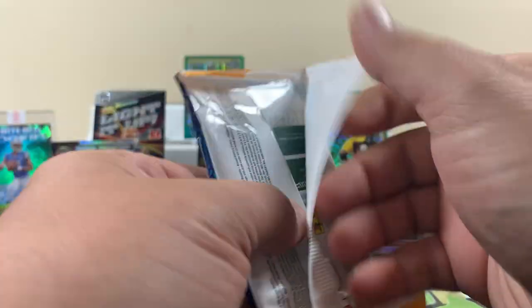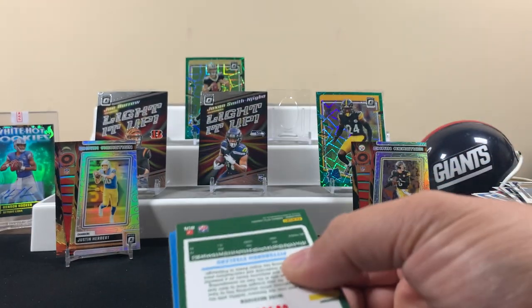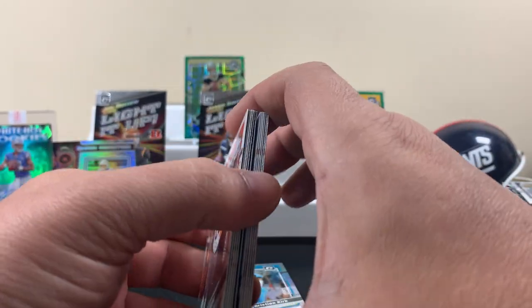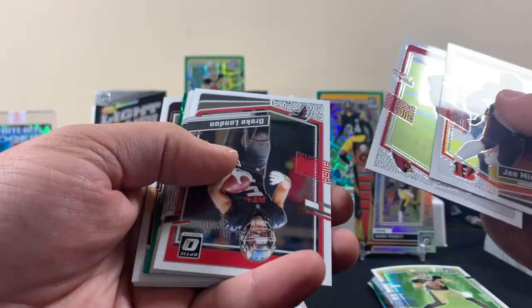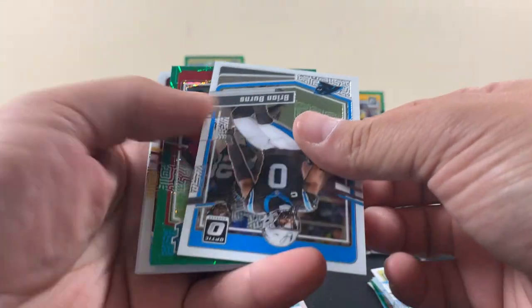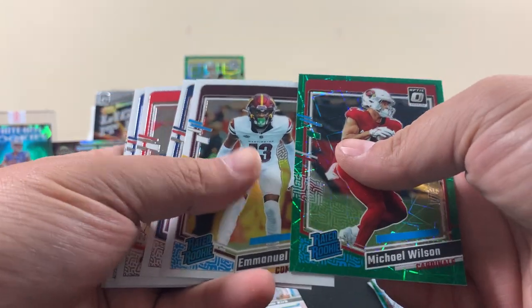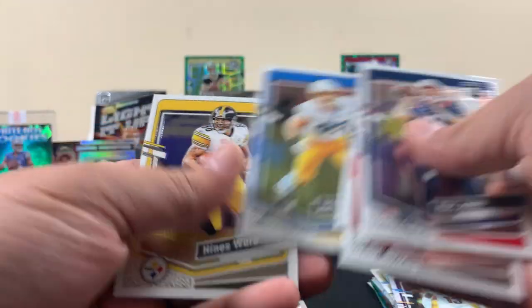I don't know if I want to buy more of these either. Look at this — this is dusty, musty, crusty. I guess the cards didn't do too too bad. We got a green, and we got an upside-down thing going here — what's going on? Drake London, Jordan Love, Ryan Burns, Michael Wilson, Emmanuel Forbes, McDaddy, LT, Bosa, Heinz Ward.